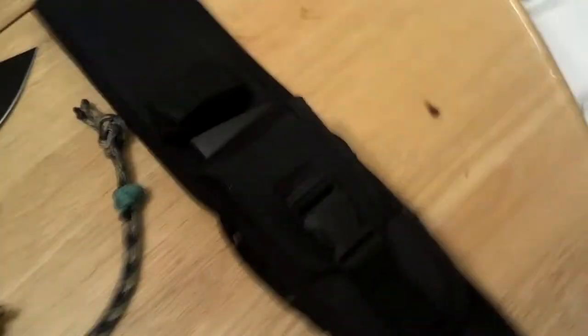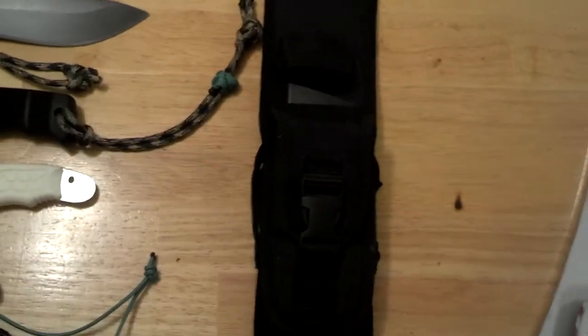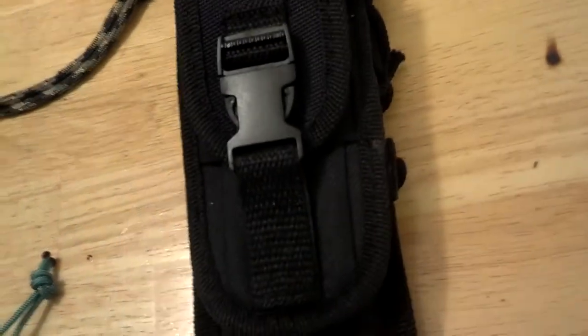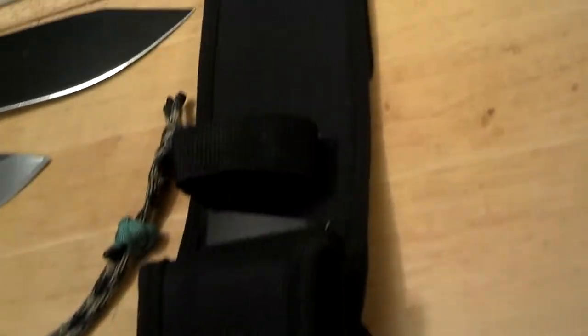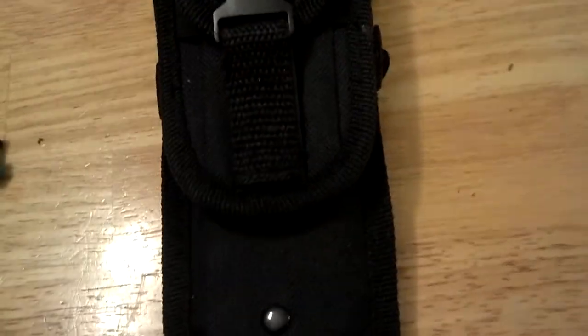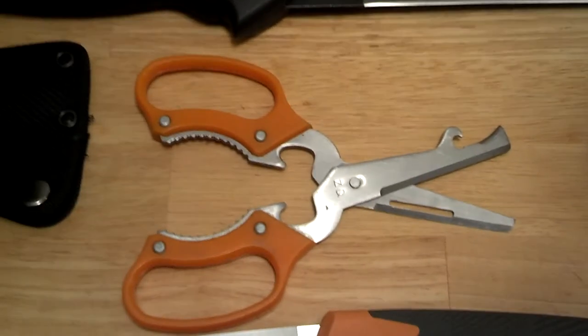By the way, this is the sheath for the Schrade SCHF9. I'm very pleased with that — it's a nice sheath. I'll try to get as good a view as I can. Very pleased with that sheath right there.